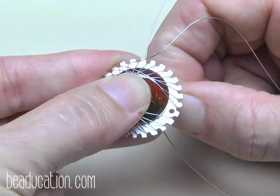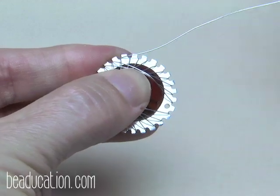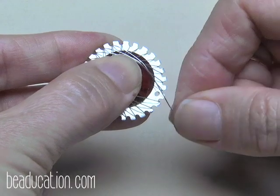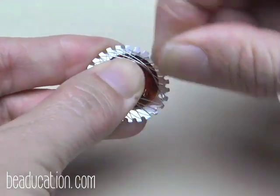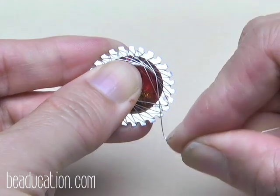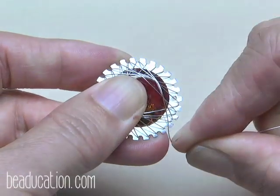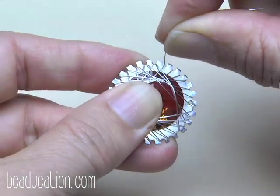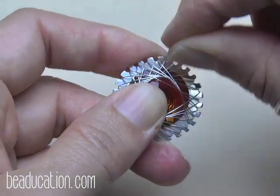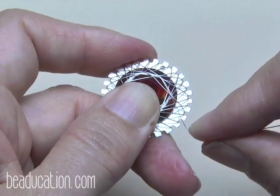I'm ignoring my tail for now, but I can see it's moved out of place — it's popped out right here. Make sure it's back down and pull it nice and tight from the back. I'll get a finger under there to hold it. That last weave kind of really bossed the tail back into place.